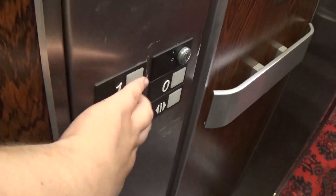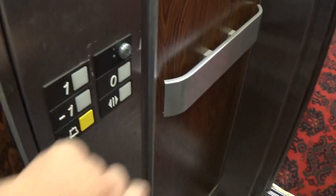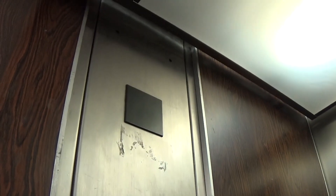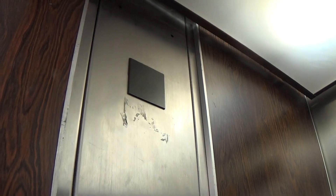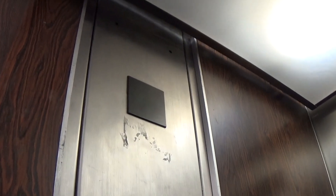Alright, we'll go down to minus one. Here we are at minus one.